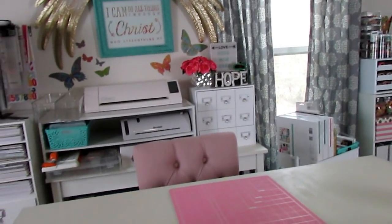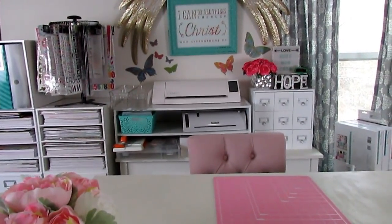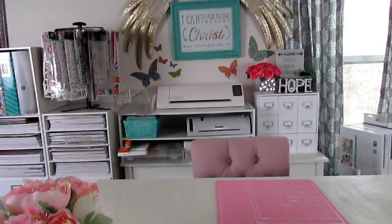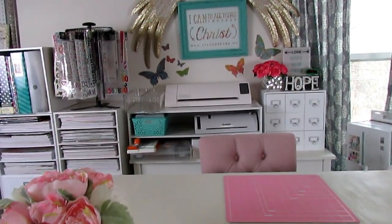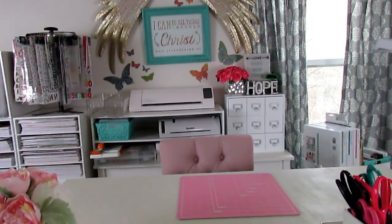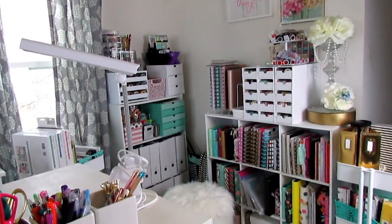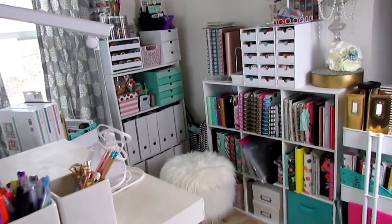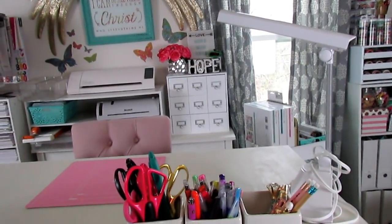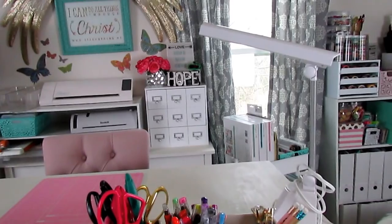I'm going to do this vlog style. This section here is my scrapbook area, or paper crafting area more so. To my left is my little corner that I'm not ready to show yet — that's going to be like my crafting corner for DIYs and stuff. I'm breaking this up into sections. If you didn't see the planner corner video, I'll link it in the card above and in the description box below, and if I add anything new in any area I'll share that in a video.